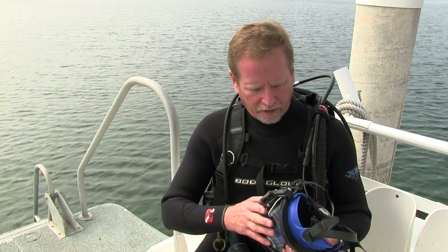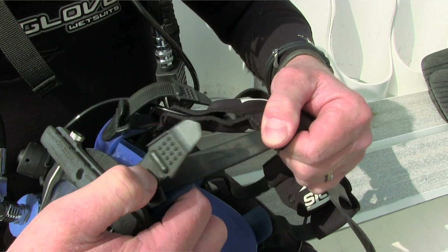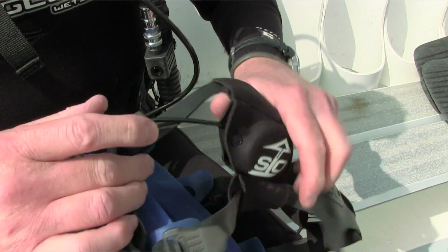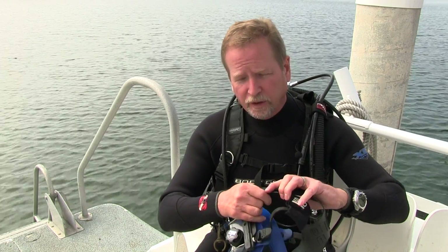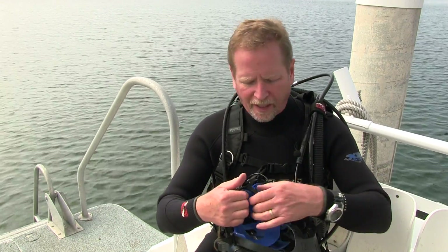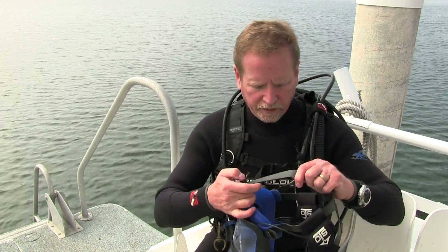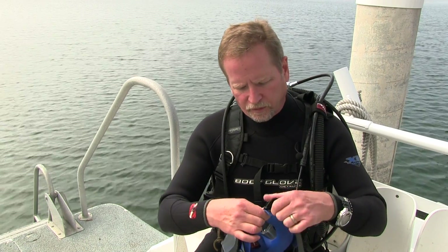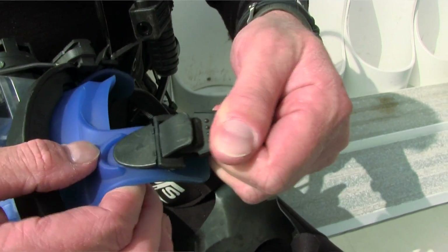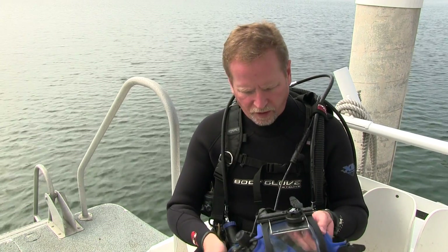For the pre-dive inspection of the mask and setup, you want to always start at one point. I generally start with the straps — I want to make sure that all the straps are fully extended. You also want to make sure that any communications you have, be it a buddy phone or microphone assemblies, are pulled all the way to the rear. Whenever you go to adjust the straps, if they're not to the rear, the earphone holders will pull up into the buckles and bind. Then check the buckle attachments where the straps attach to the mask — make sure the lugs and buckles are properly assembled and in good shape.